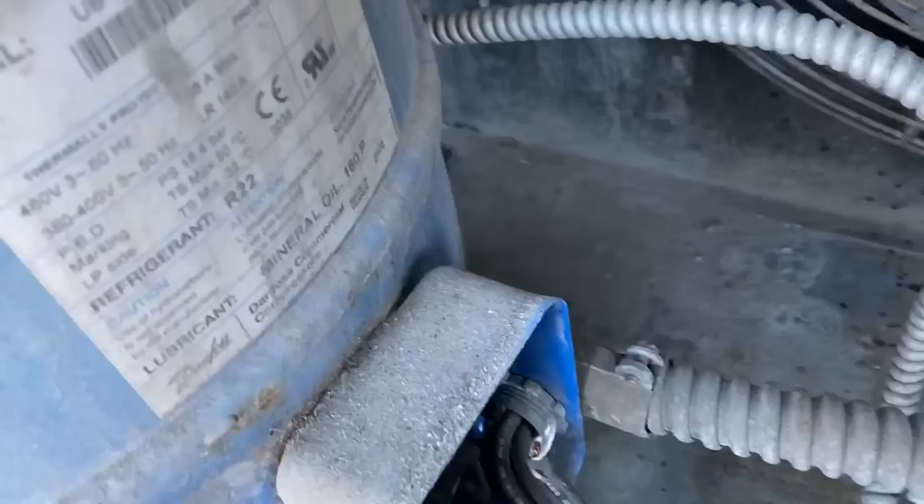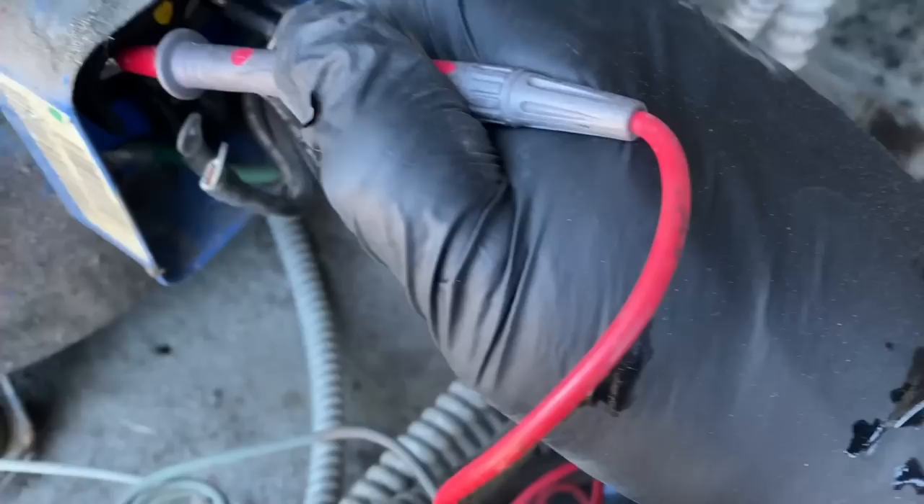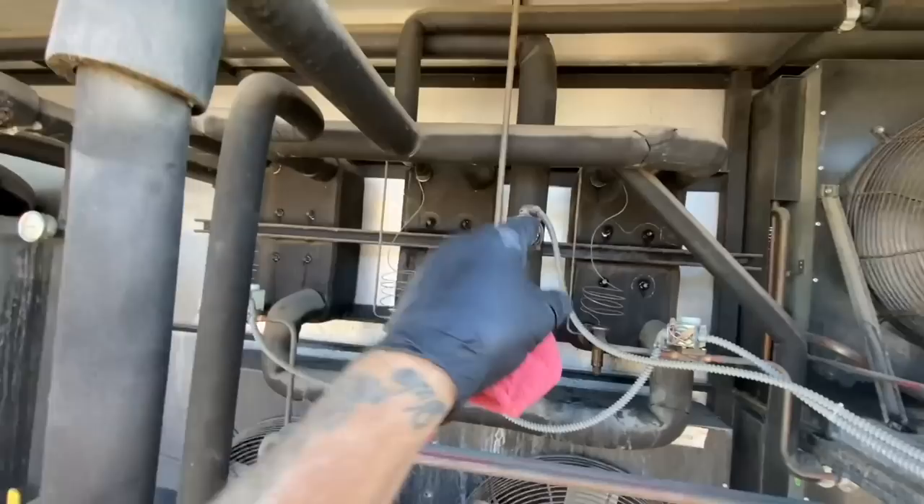Alright, we'll see if this compressor has open windings. I got the power shut off, I got the wire connectors off the terminals and we'll check them here. Right there — open line. Across those two — open winding. Kind of had a feeling.